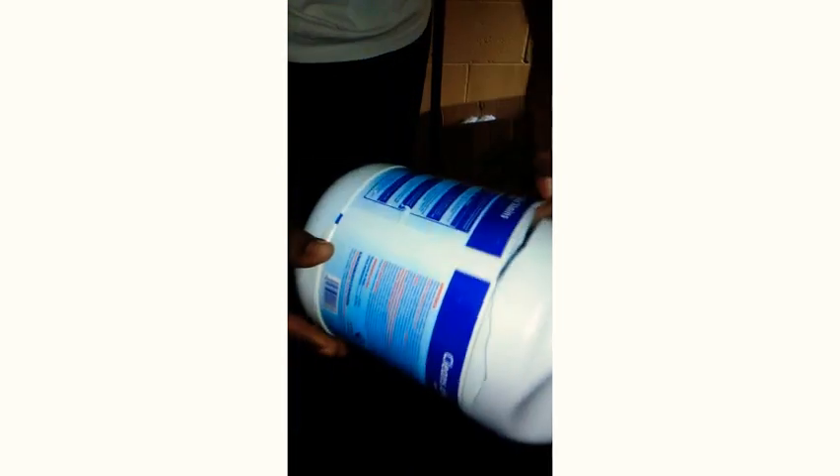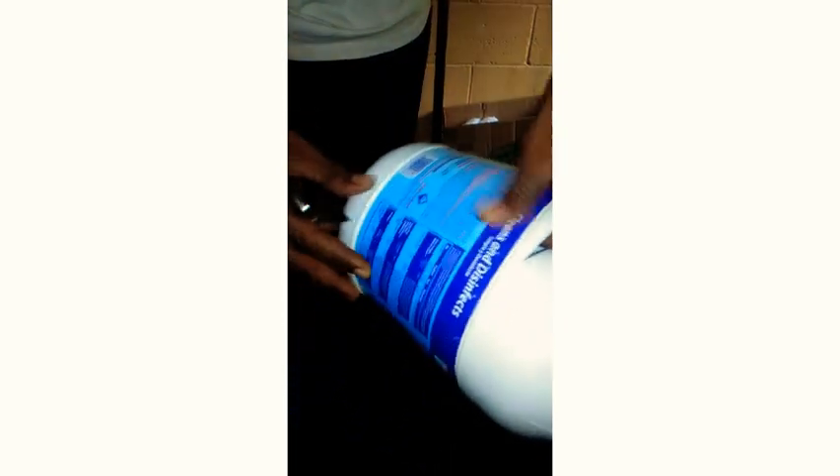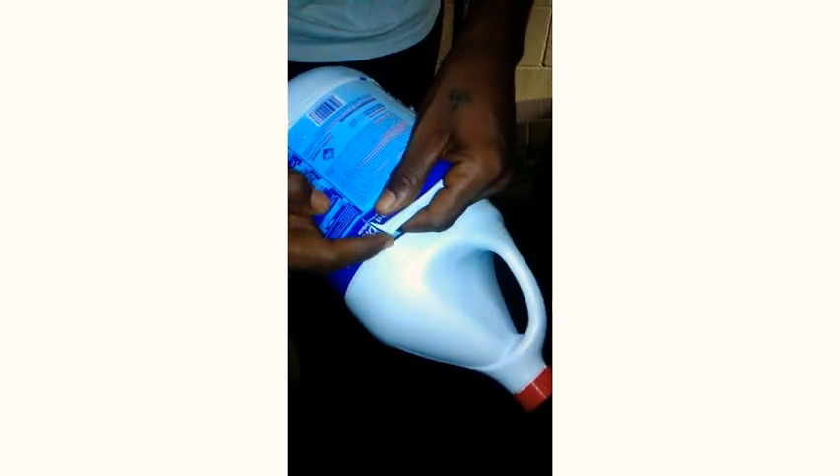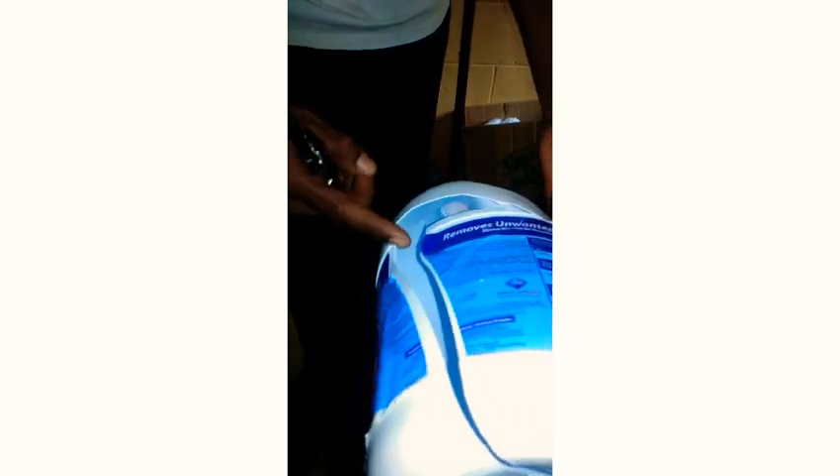I just have to cut the bottle open before I start the hydro dipping process. Basically I'm just following the line of the bottle around and around. This line right here looks way too far right here. Just to get water in there so I can hold it. Maybe we'll have space to dip it.